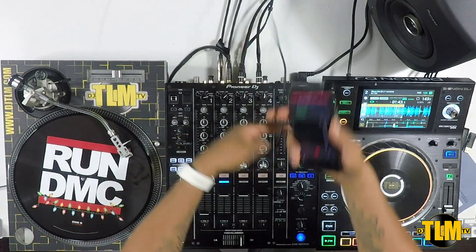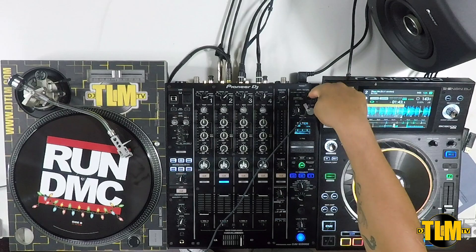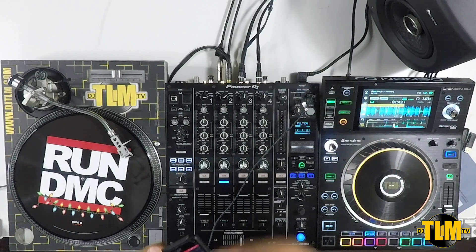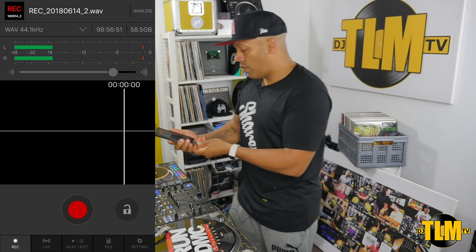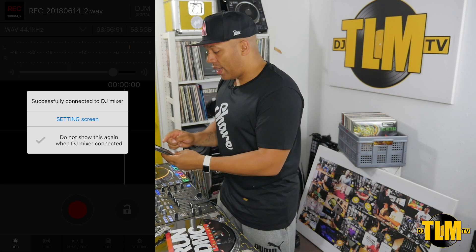So let's get that lightning cable here — USB to lightning. In this case, you connect it to the top, which has that USB port on top of the mixer. Then let's go into the phone — and straight away, successfully connected to DJ mixer.